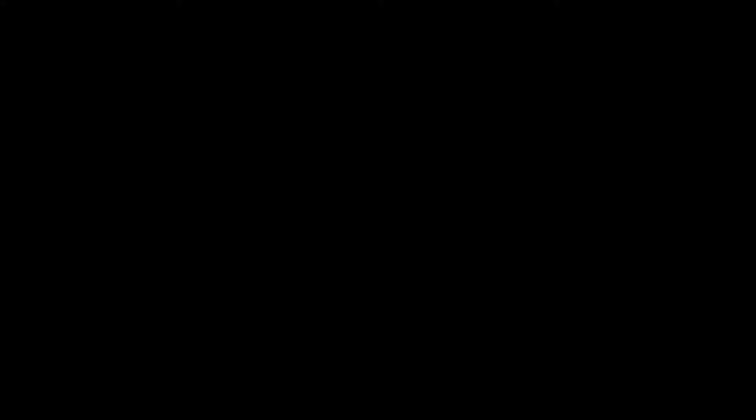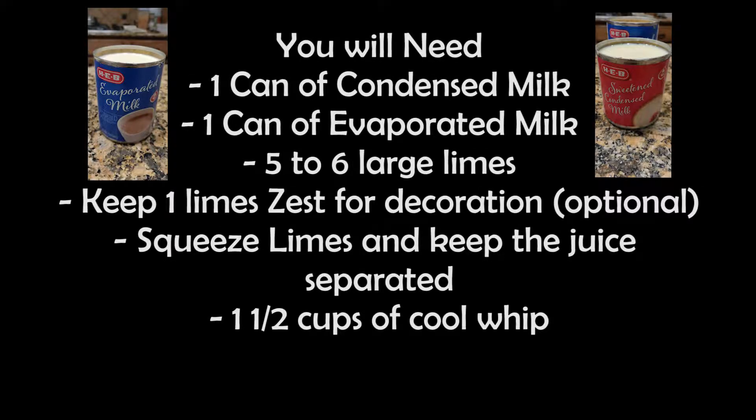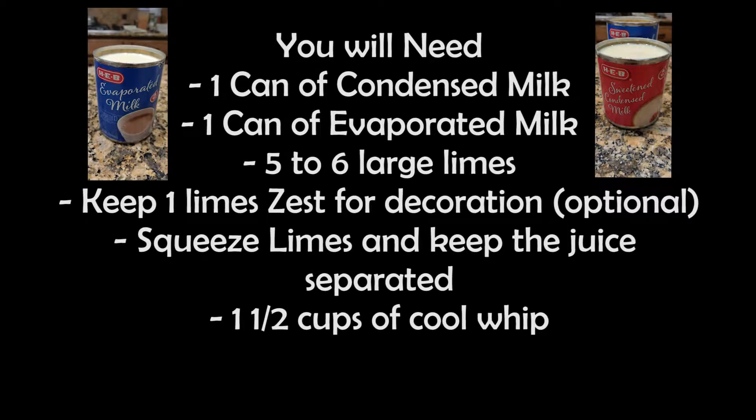So today, I want to share this recipe called lime pie. You will need one can of condensed milk, one can of evaporated milk, five to six large limes — use one lime zest to decorate, squeeze limes and keep the juice separate — one and a half cup of Cool Whip, one pie crust, brought ham cookie, nine ounces.